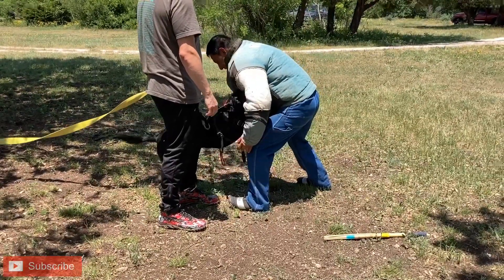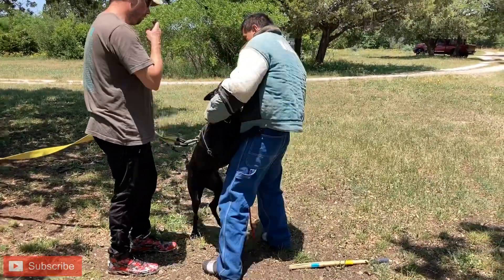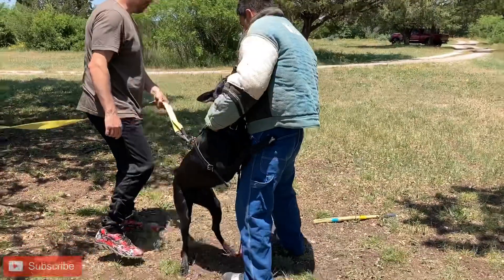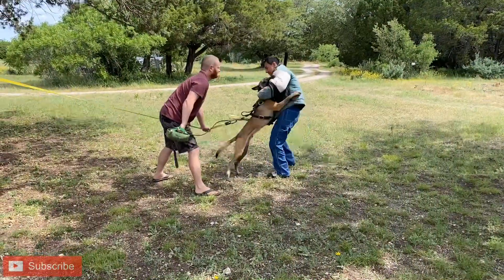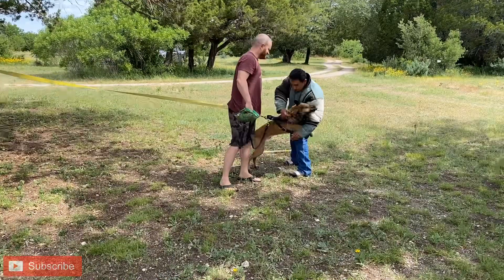She is doing it with the decoy for the first time. We're only saying out one time. And as I'm playing with the dog, I'm pausing here and there, because I don't want any cues to be misinterpreted.